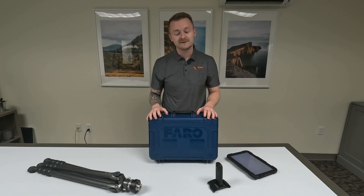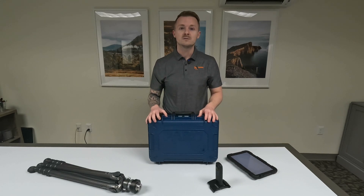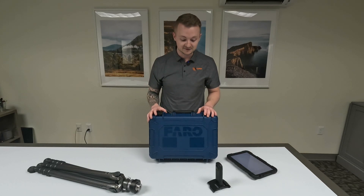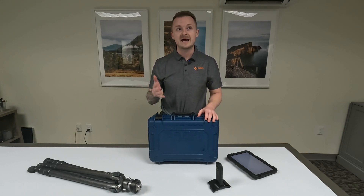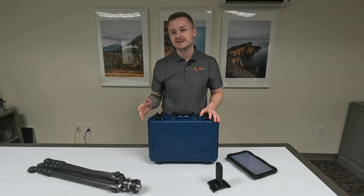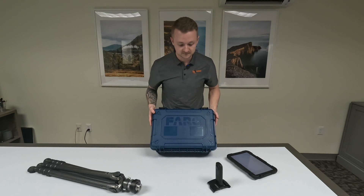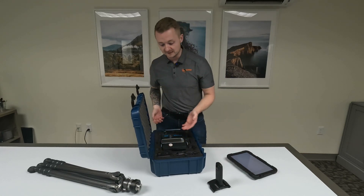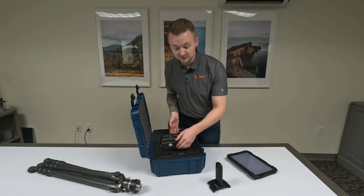This is the Ferro Focus Premium, which has a distance of about 200 meters and an accuracy of 2 millimeters at about 10 meters, or around an eighth of an inch at about 30 feet. In the case we have the scanner itself, the battery, and how you charge it.